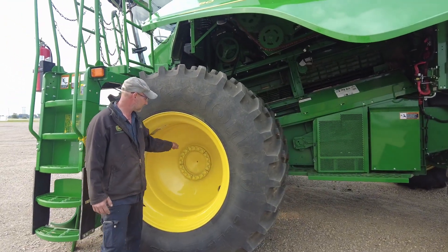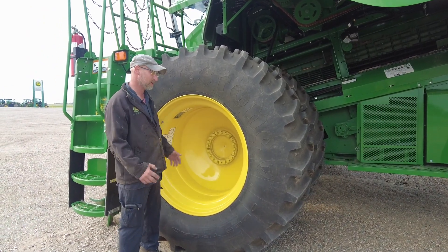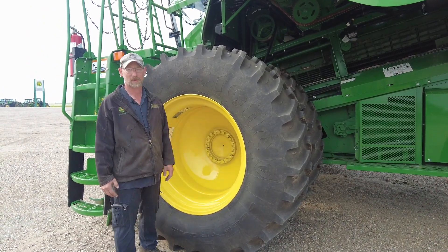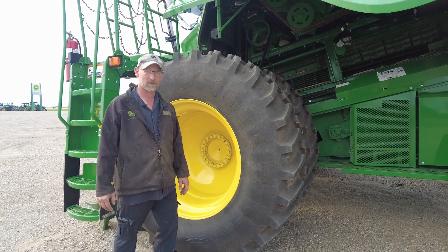It's always good to recheck your wheel bolts. Every once in a while you see one or two a year where wheel bolts snap off and we have a wheel fall off. Nobody wants that happening.